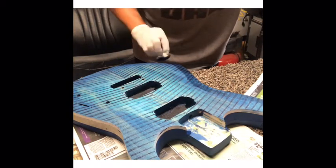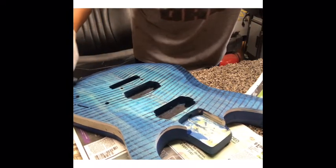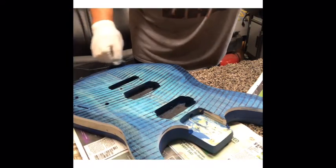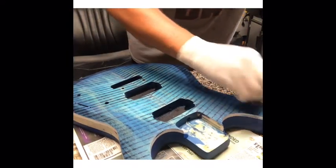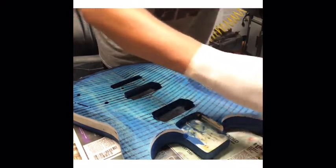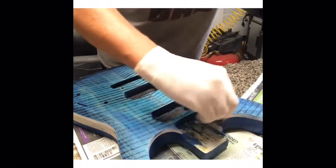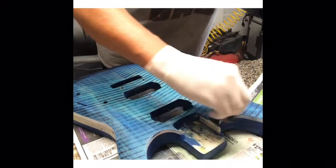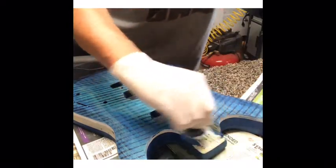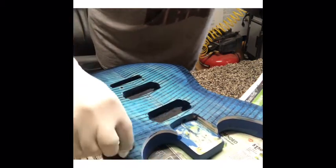Once you get the edges the way you like them, if you don't want that hard line around it, you take just a little bit of water, get another little piece of fabric — a rag — dip it in water, and then you can feather it in to the other color so you don't have that hard edge. You don't want it to look like a stripe going around; it's got to look natural, so you feather it in.